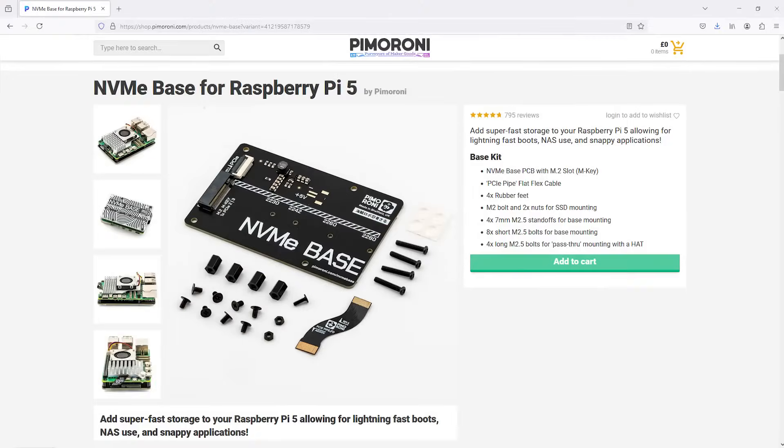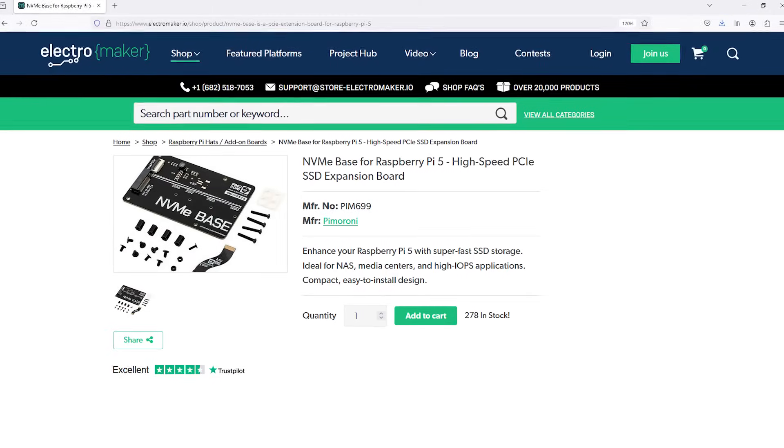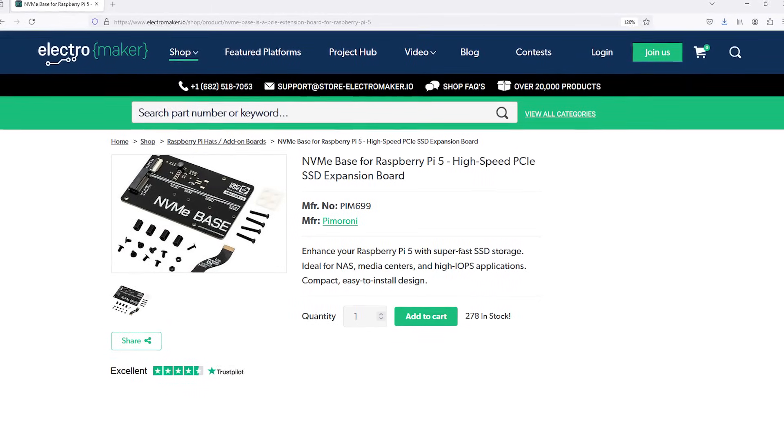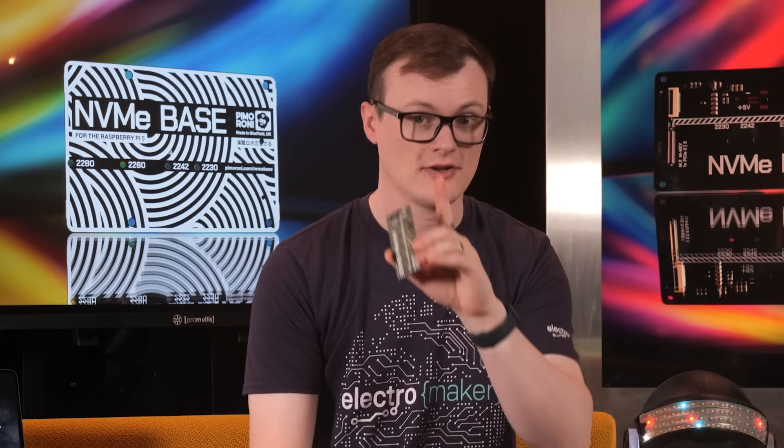The NVMe base for the Raspberry Pi 5 is an add-on board that connects to the Pi's PCIe connector and provides you with an NVMe slot for high-speed storage. To be clear, this isn't a hat that connects to the GPIO header — it connects to the PCIe connector, which is much faster and doesn't interfere with your GPIO.